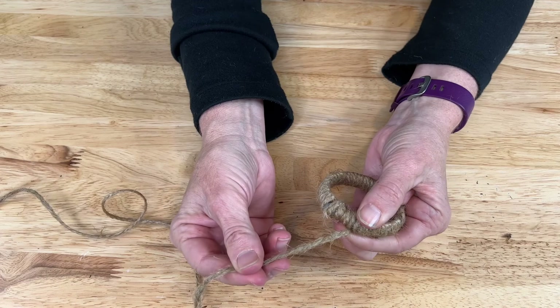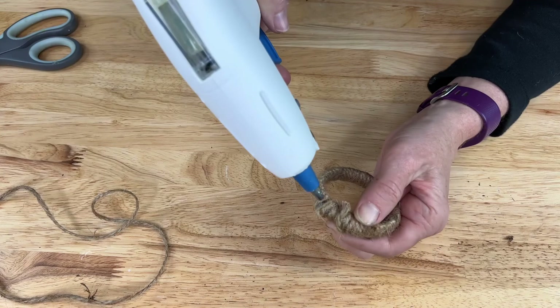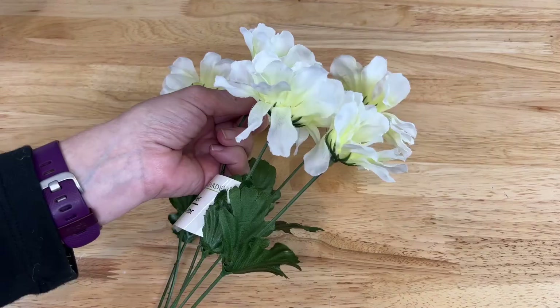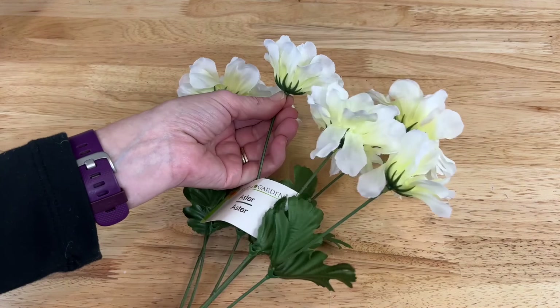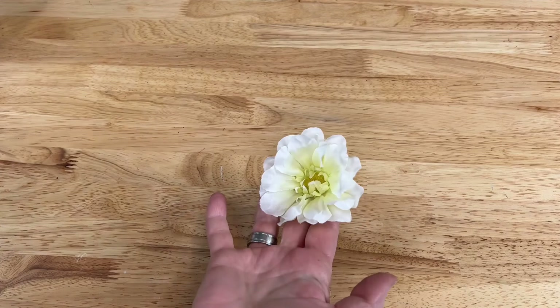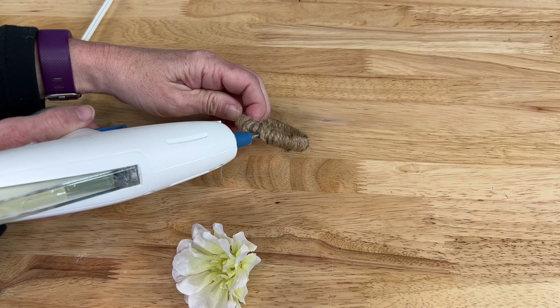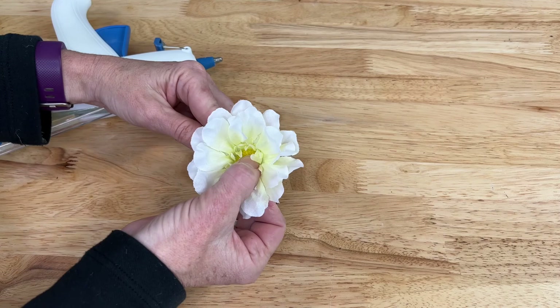I've cut the twine and I'm just going to add some hot glue in here and wait for it to cool. I've got some flowers from the dollar store and I'm going to pull off one of the heads to work with. I'm going to put a little glue on the twine-wrapped shower curtain ring, place the flower onto it, and wait for it to cool. Now I have a super cute napkin ring ready for display.